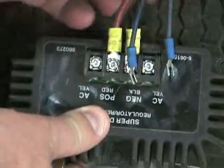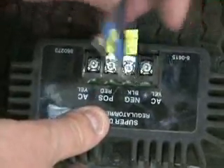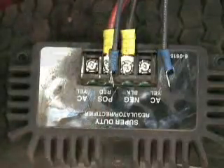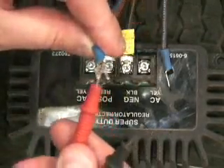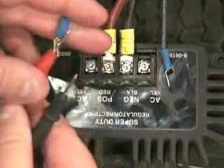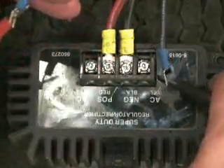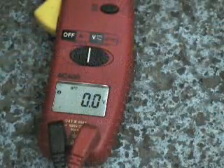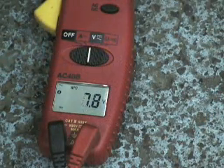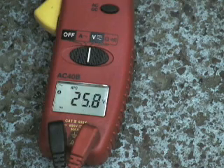You need to disconnect the wires from the regulator before testing. Remember, Honda engines have grey stator wires and Robin engines have yellow stator wires. Engine output is 25 to 35 AC volts.